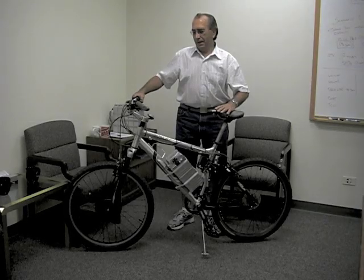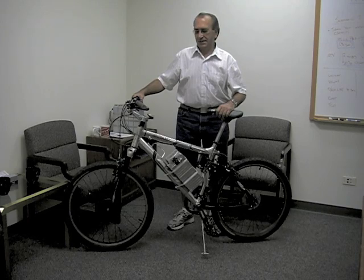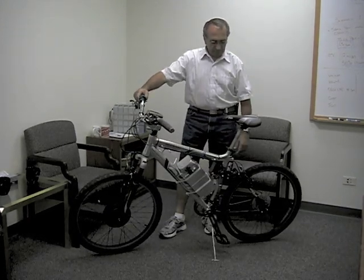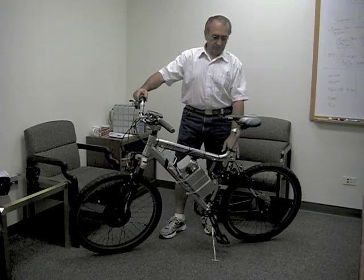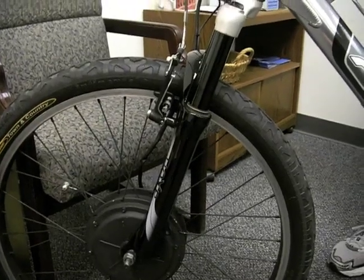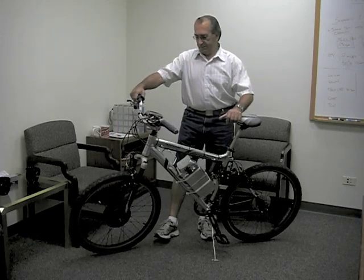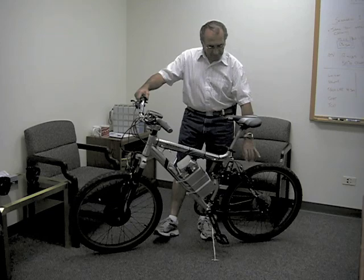My name is Bob. I'm an electric bike enthusiast. The bike itself is a mountain bike built by Fuji. It is fully suspended with air shocks — rear shock and front shocks. It does not have disc brakes; it has V brakes.